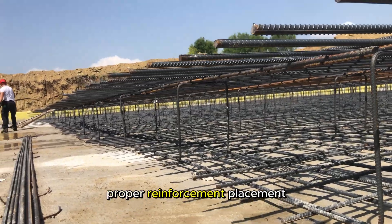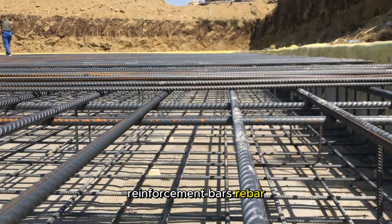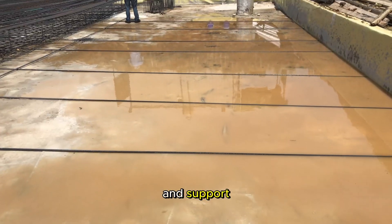Proper reinforcement placement. Ensure that the reinforcement bars, rebar, are placed according to the engineering specifications. Proper spacing and alignment are essential to provide the necessary strength and support.